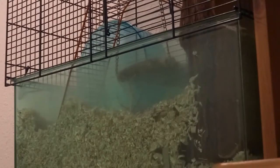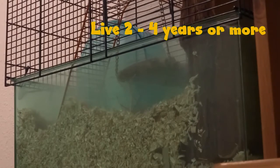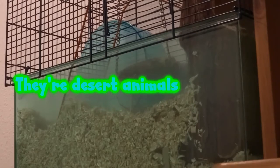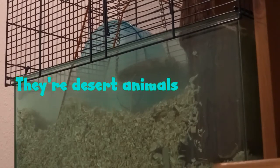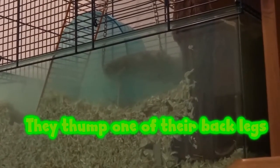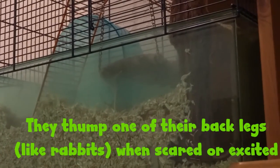Some basic things to know about gerbils: on average they live two to four years, though some have lived seven or even eight years and some may only live one year — it really depends. They are desert animals, so they like to dig, enjoy sand baths sometimes, don't drink a lot of water, and are into scavenging for food. Gerbils also thump — either when excited or when frightened — as a way to warn other gerbils of danger.